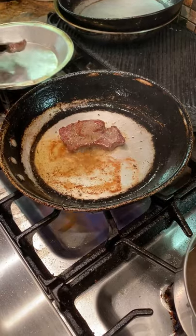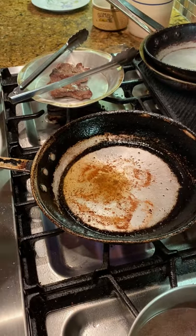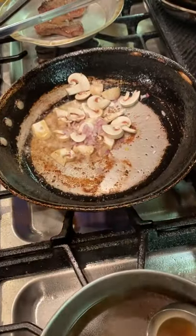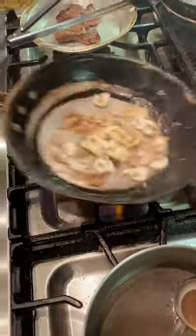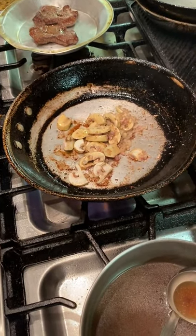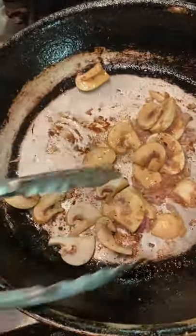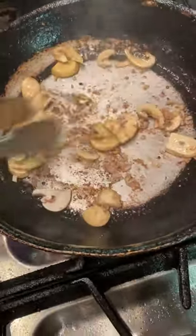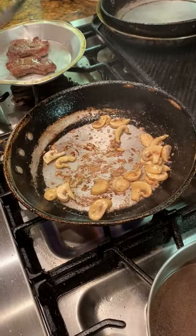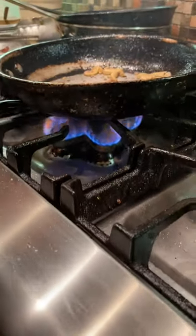We'll take that out and set it off to the side, then we'll introduce simultaneously the mushrooms and the shallots. They're going to pick up — because the moisture in the shallots and the mushrooms — the fond on the bottom. You see this right here? That's on the bottom, we want to get that up — that's part of our flavor. We're not interested in burning the shallots, so drop that heat down a little, maybe more of a medium heat.